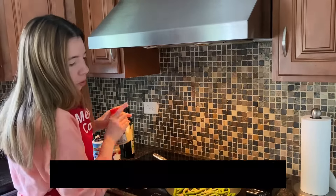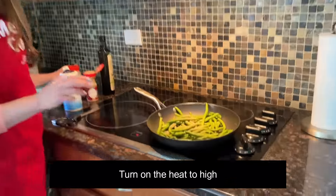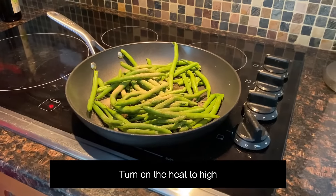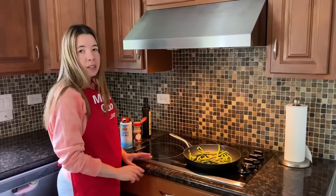Now I'm going to turn on the heat to high, and I'm going to wait until the oil starts sizzling. Once the oil sizzles, I will reduce the heat and cover the pan.